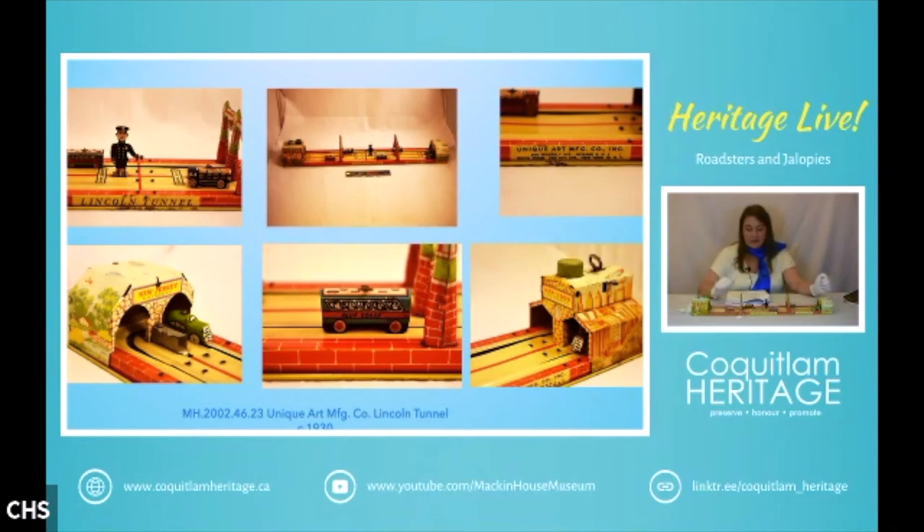Conflict arose when Unique branched out into train production using its own tooling but sold them in box sets like Marx had done. The Unique brand also started making circus toys sold on a car-by-car basis, and Marx took offense. So Marx launched his own line of lithographed rolling stock and was able to undercut Unique's price. Unique had to withdraw its trains from the marketplace in 1951 and closed its doors around 1952.